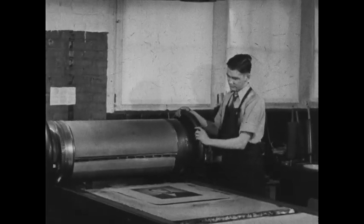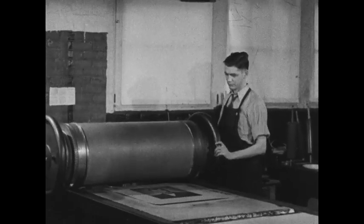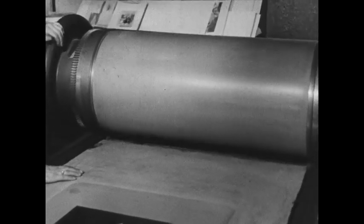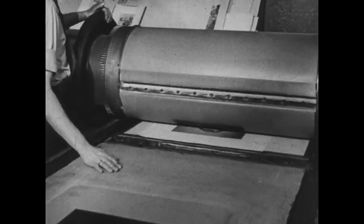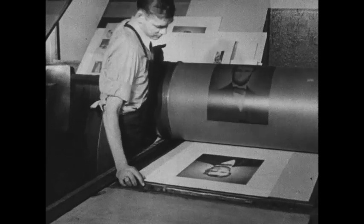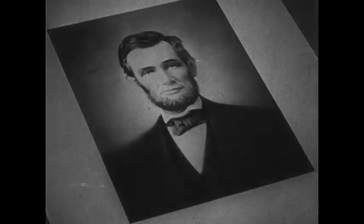Here a large cylinder covered with rubber passes over the plate, picks up the ink from it, and carries it along. On its next turn it transfers the ink from rubber to paper. The yielding rubber surface allows fine, clear, brilliant, or delicate tones to be transferred even on rough surfaces.